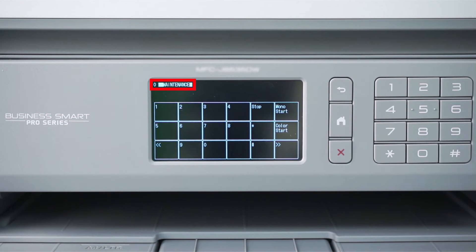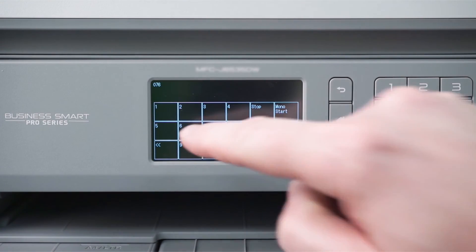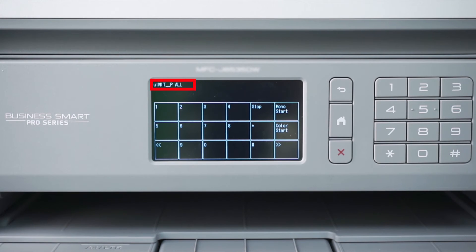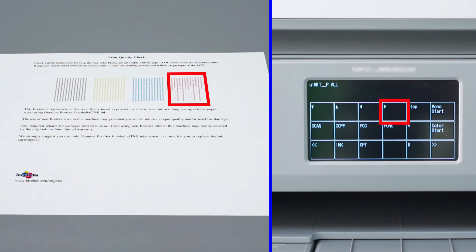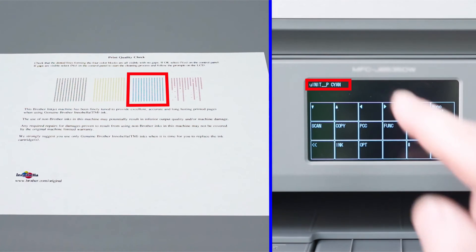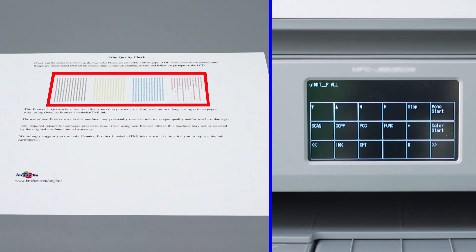The word Maintenance should appear at the top of the screen. Next, press 7, followed by 6, and then 4. The top of the screen should now read UNIT_P ALL. Press the right double arrow repeatedly until you reach the screen shown. If your print quality check sheet was missing a single color, press the left or right directional arrows to select the missing color: Black, Magenta, Cyan, or Yellow. If more than one color is missing, choose the option marked UNIT_P ALL.